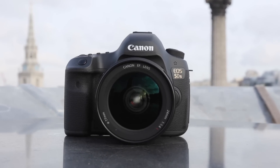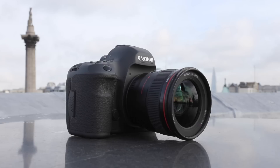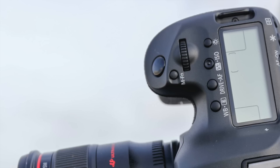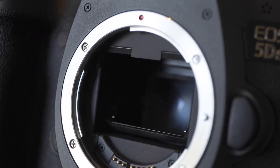This camera will carry on alongside the existing EOS 5D Mark III — same body, same controls, same overall appearance, same weatherproofing. There are differences though. Inside, Canon has had to redesign the base plate, the shutter mechanism, and the mirror mechanism to reduce vibration, because with this level of resolution, any tiny bit of shake will show.